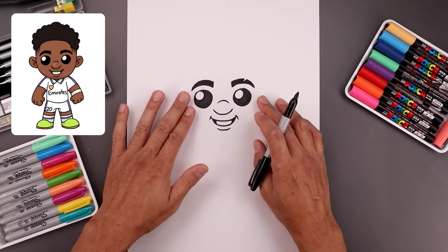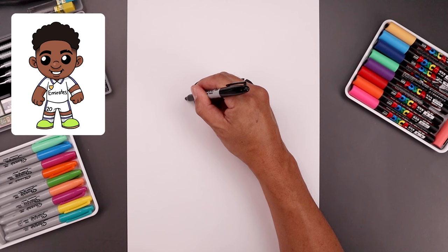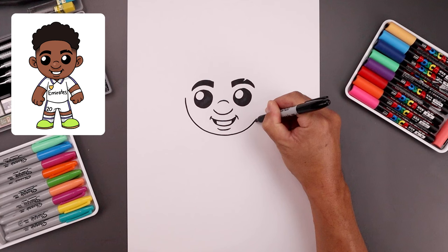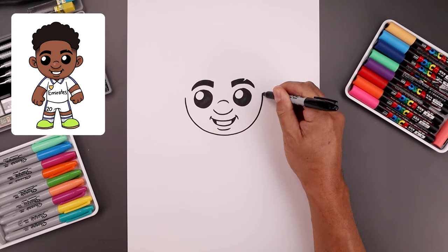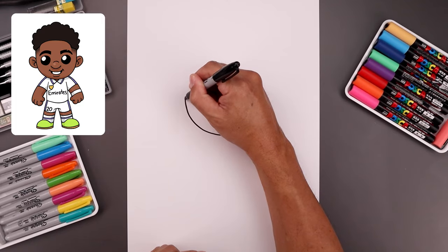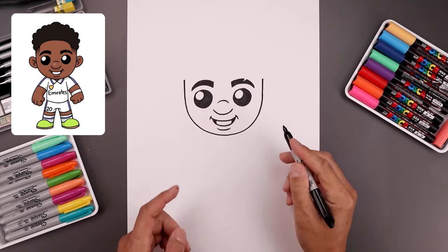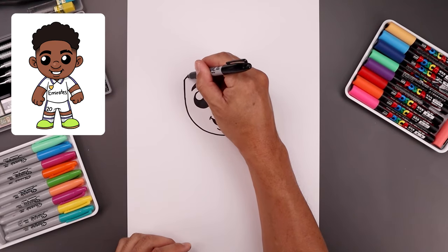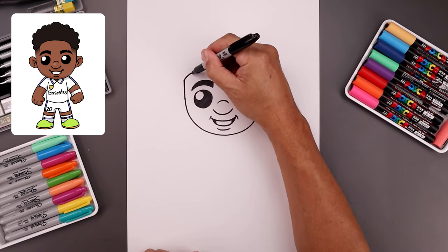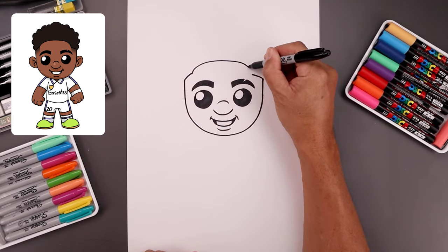Now that we've completed the face let's move out to the side and draw the lower half of the head. From the left side of the eye we'll step out, curve the head coming down, bend this in just underneath the mouth, go across and then up towards the right. Let's draw a short line going up the side of the head. Then we'll add the edge of the hairline, bend this up and then in. Now we're going to connect the ends with a curve, going up in the middle, across and then down towards the right.